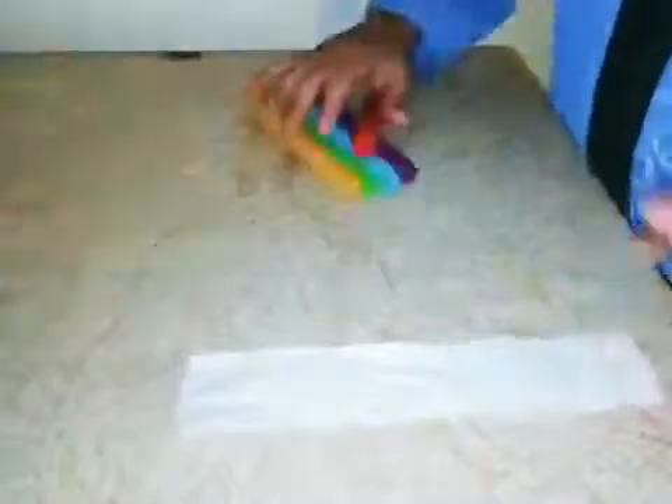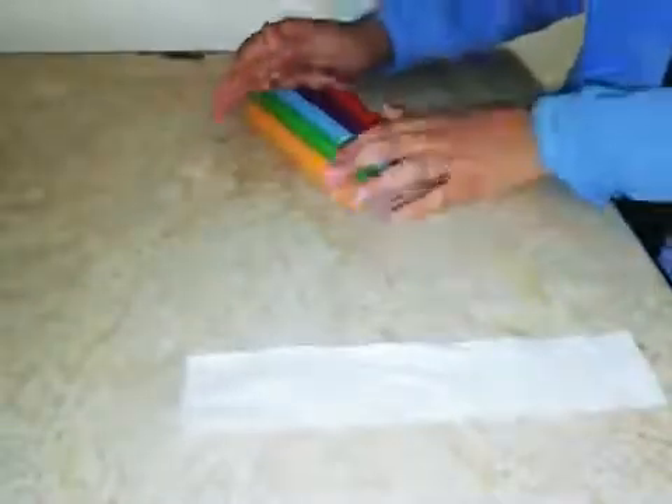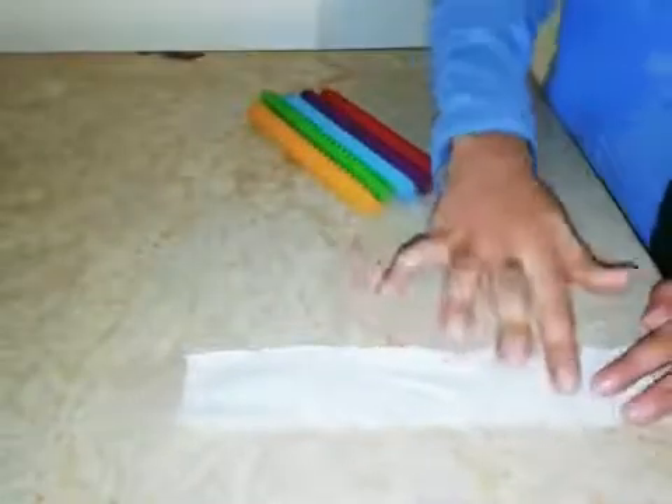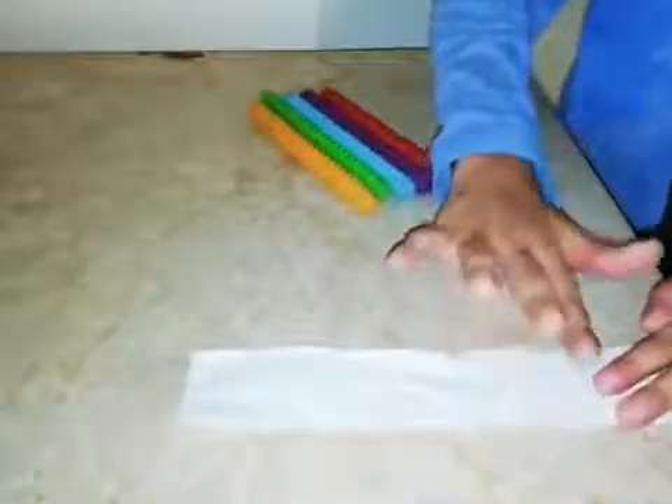Now you have to take the other strip and all the markers, and we have to make sure that we leave a gap over here and a small gap between the lines.